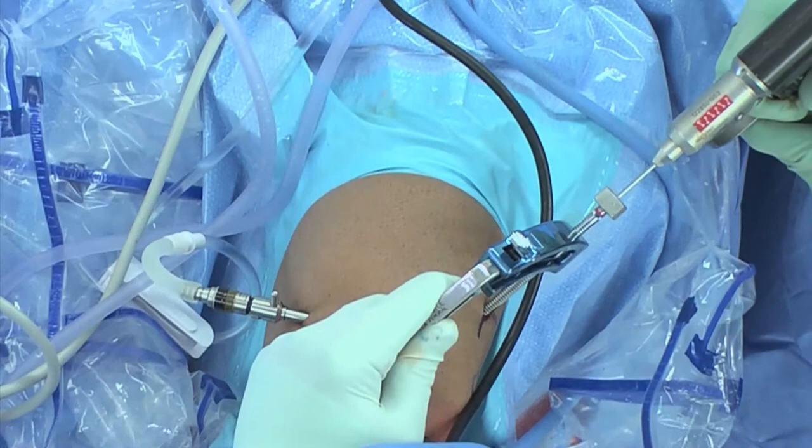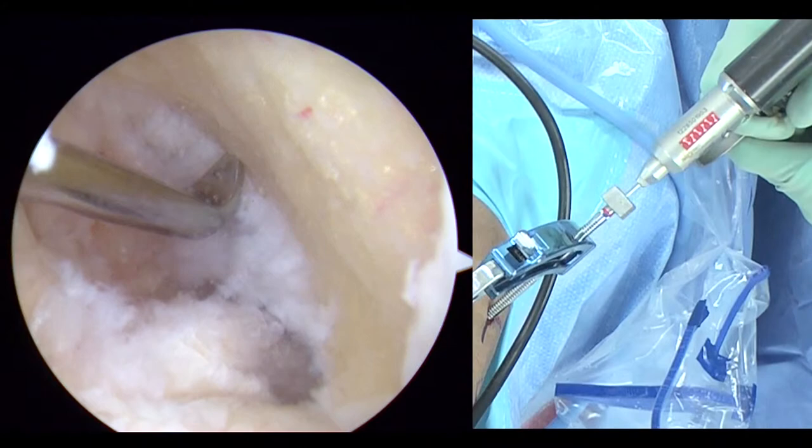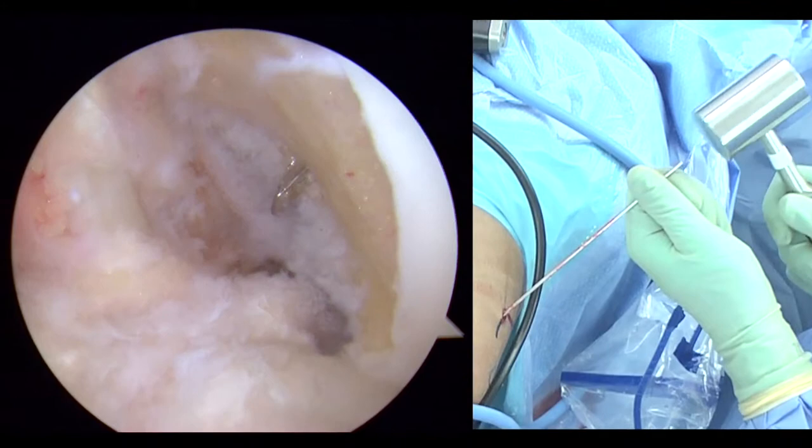So this technique allowed me to go back to a surgery I had done when I was in training, which is to go through the femur to the femur without making a big incision. We just make a centimeter incision — big enough to make our socket.